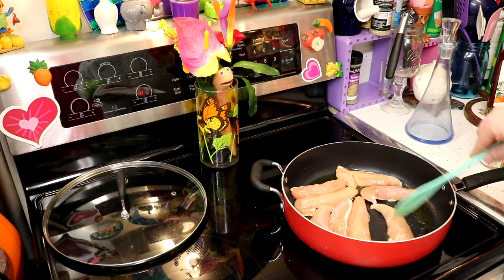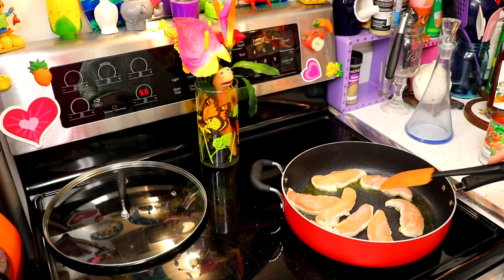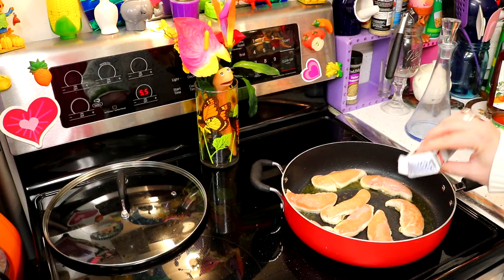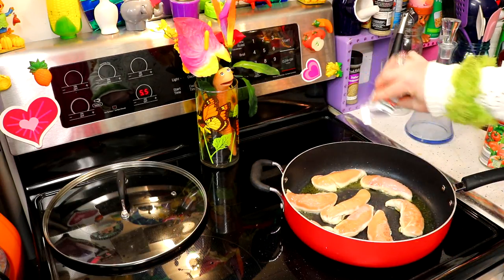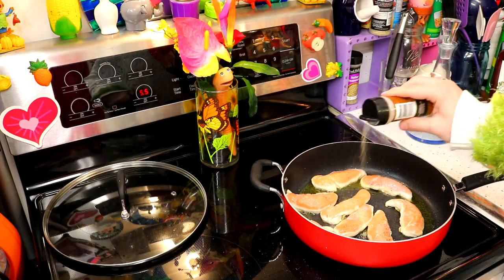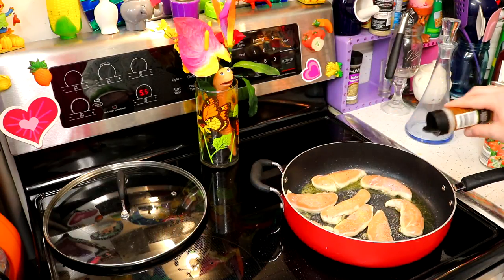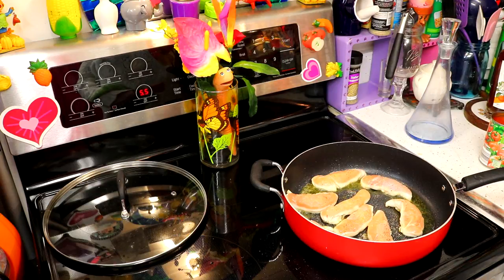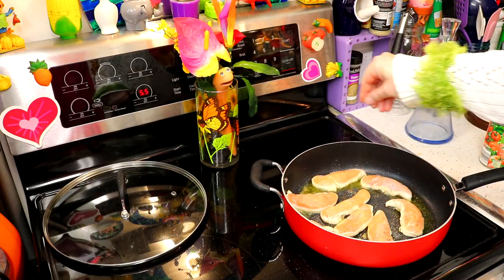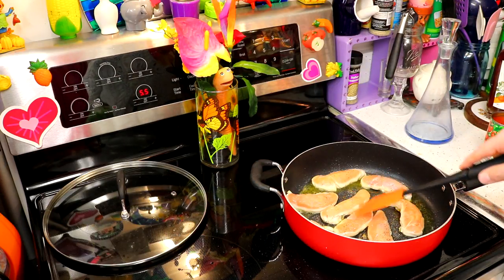Hey Google, set a timer for eight minutes. About halfway through, if they're cooking too fast, just turn the heat down a little bit. Now you can season these with some black pepper and your other favorite spices. We're going to have garlic and oregano flavors in the tomatoes we add later, but I do like a little bit of garlic, so I'm just going to add that to these tenders, and maybe just a little bit of salt.